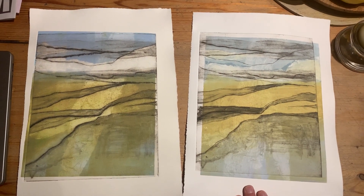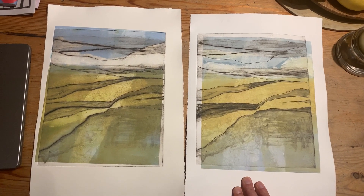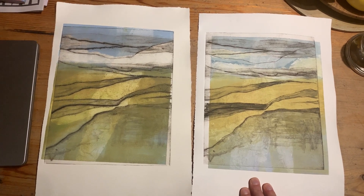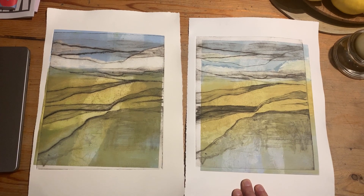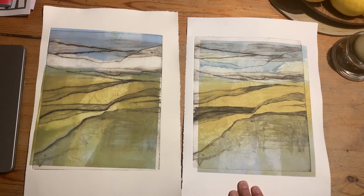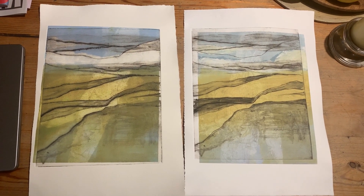Here is my abstract landscape — I might do more to it, maybe not. My next video will show my next print from the Peak District series. Hope you enjoy it.